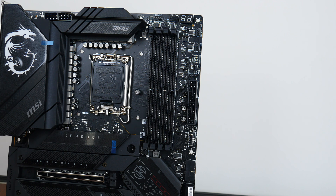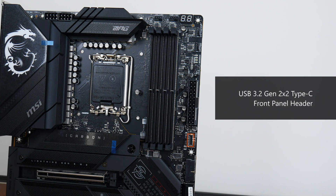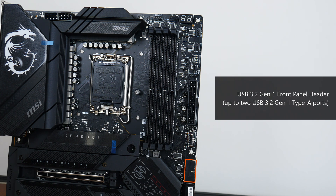For memory support, the MPG Z790 Carbon Wi-Fi comes with four DDR5 slots supporting up to 128GB of RAM and the DDR5 7600+ standard when overclocked, with plastic slots of a dual-tab design. Near the bottom of the RAM slots is a USB 3.2 Gen 2x2 Type-C front panel header, and further down, in a right-angle orientation, a USB 3.2 Gen 1 front panel header that supports up to two USB 3.2 Gen 1 Type-A ports.